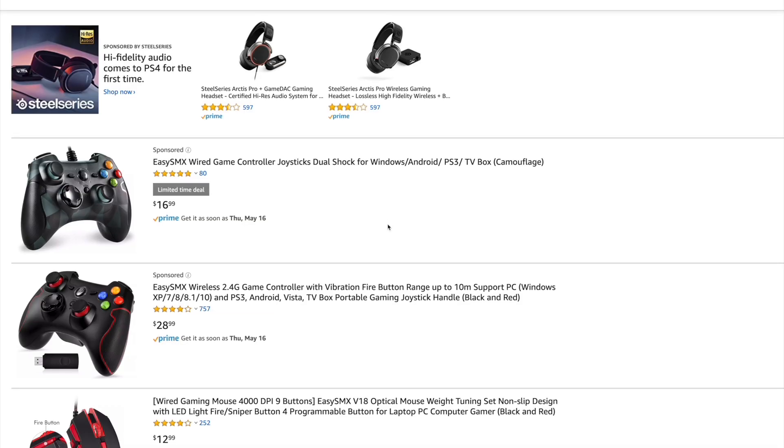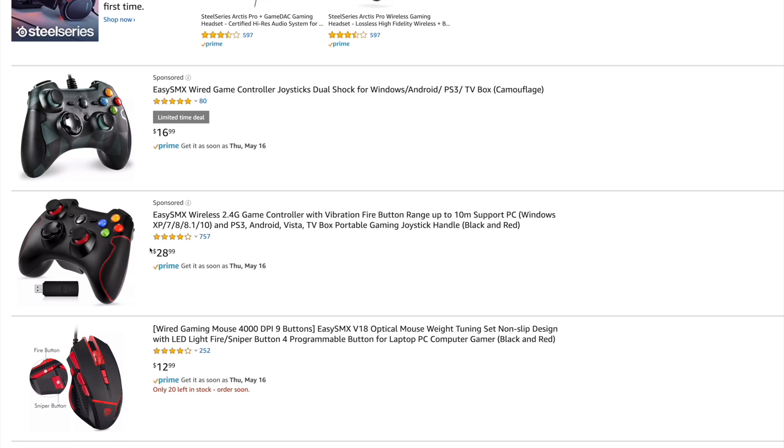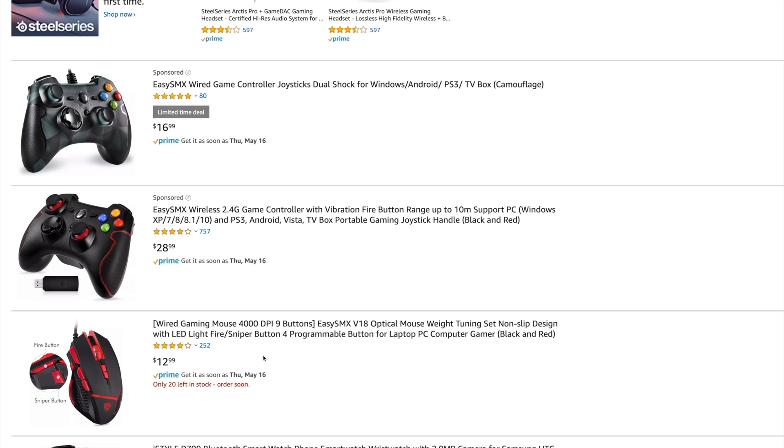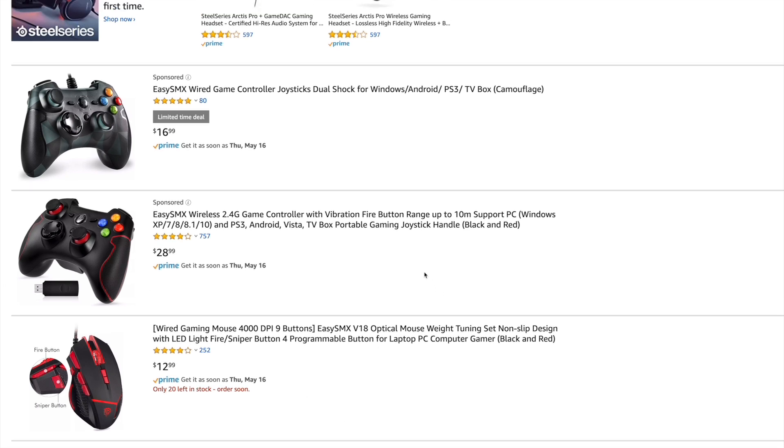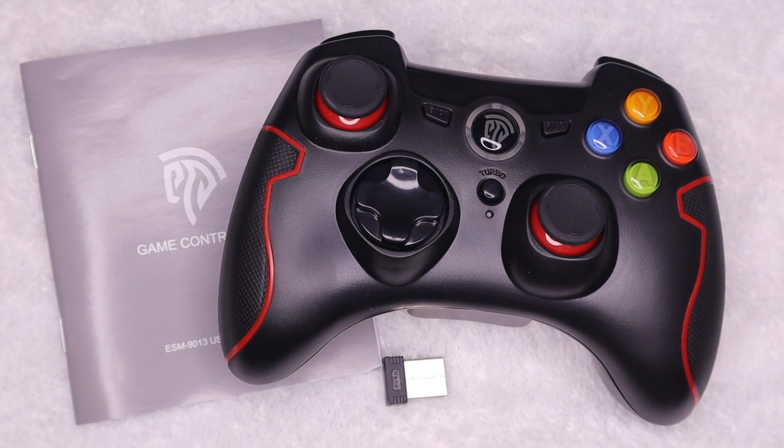So you can see there's a reason this controller is so highly rated on Amazon. It's inexpensive. It works for PC, PS3, Android, etc. If you're looking for a nice controller, definitely check this one out. I highly recommend it. It's great for PC if you're not doing anything too competitive and you want to lay back and use a controller. And also check out some of their other products. I'm actually pretty curious now about EZSMX's other products. But thanks again, EZSMX, for sending this out. That was awesome of you. It was a cool opportunity to check this out.